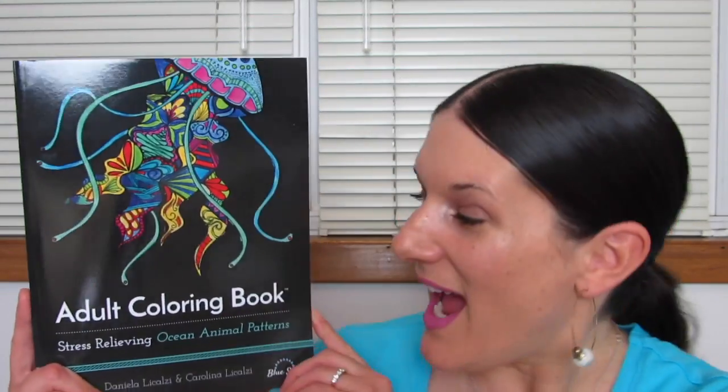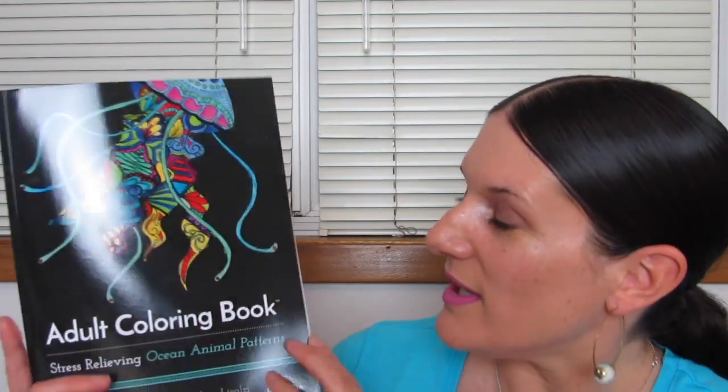What's up, YouTube? Mimi here, coming at you from my channel, and here today with an adult coloring book review. This is another book from Bluestar. Check it out. It is called Stress Relieving Ocean Animal Patterns. Look at the cover — so pretty.